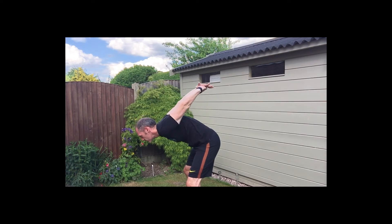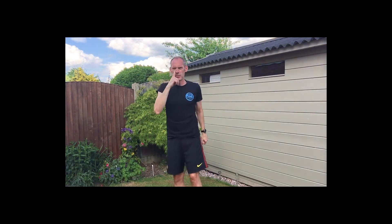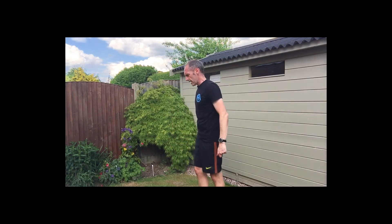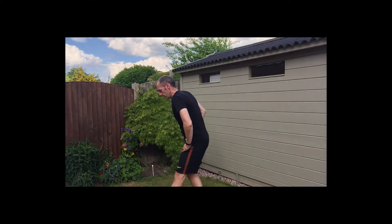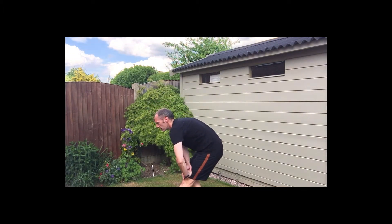Hold it there — three, two, one — and relax. Hamstring stretch: front leg straight, back knee bent, press down on the front straight knee, sit back as far as you can. Feel that stretch in your hamstring.